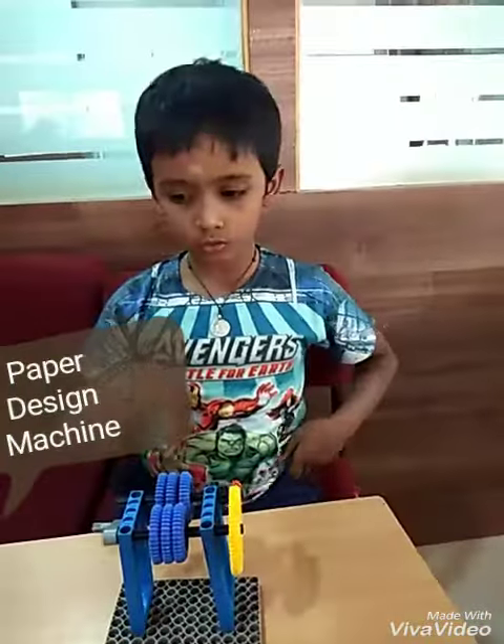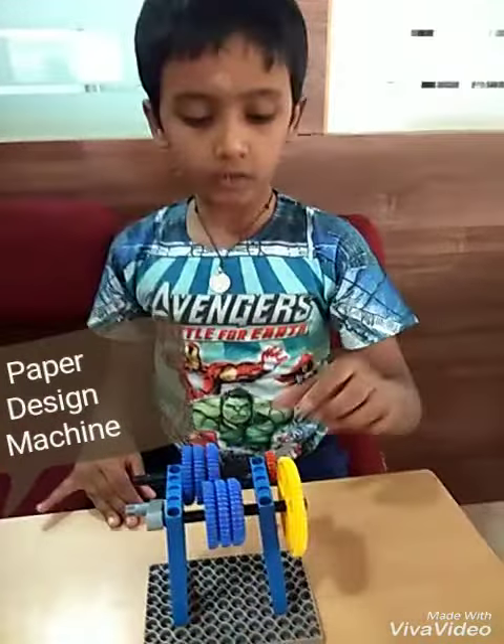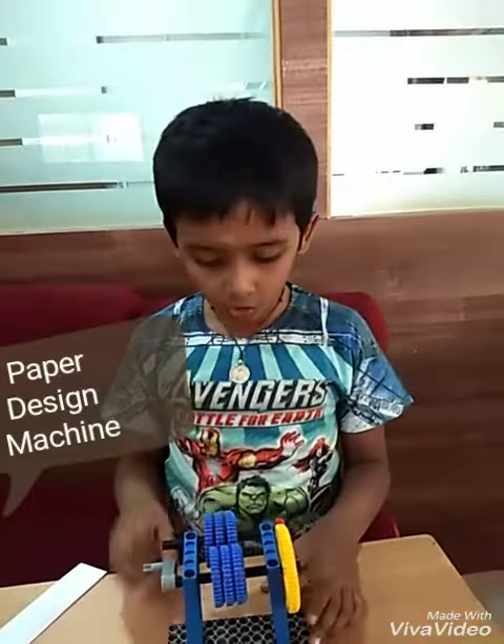As you can see, I used big gear, medium gear, and small gear. Paper design we use to design the paper. I will show you the demo.